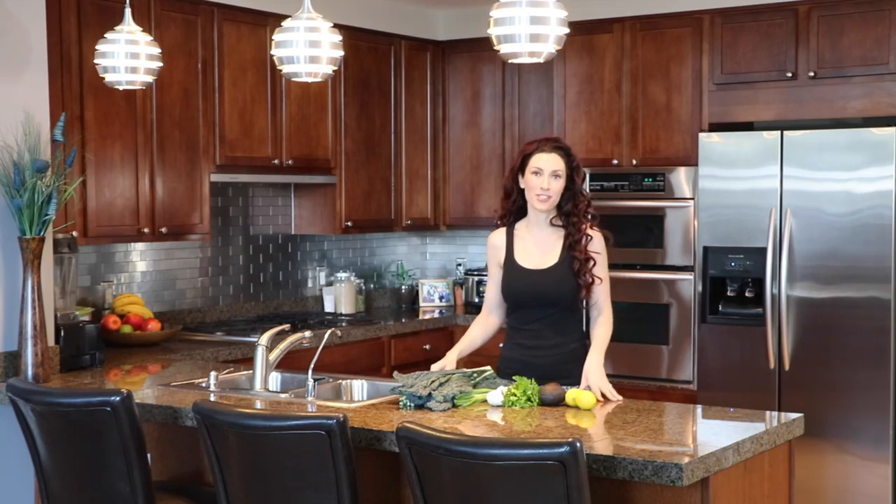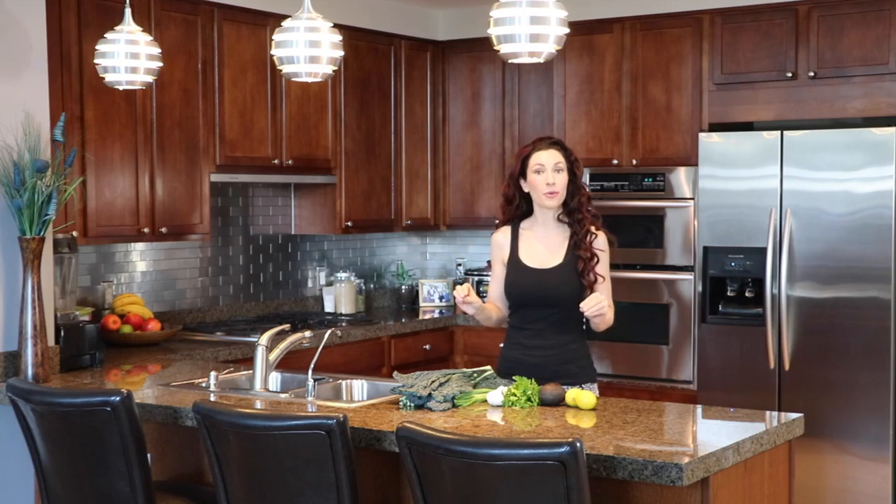Hi there, welcome back to my kitchen. I'm Brianna and today I want to share with you some of my favorite ways to consume kale salad.